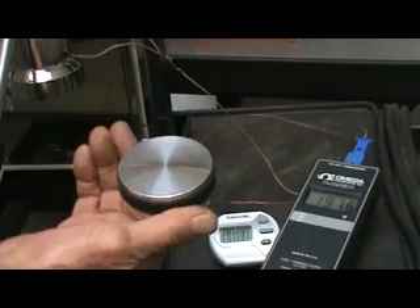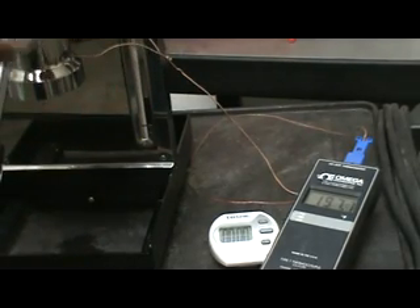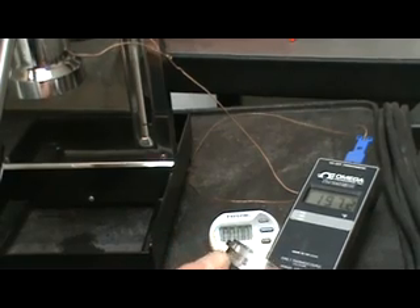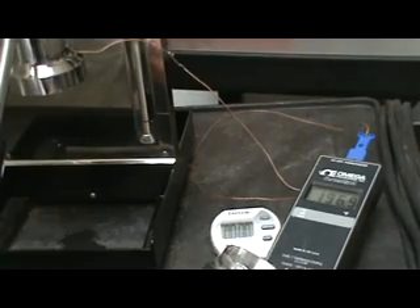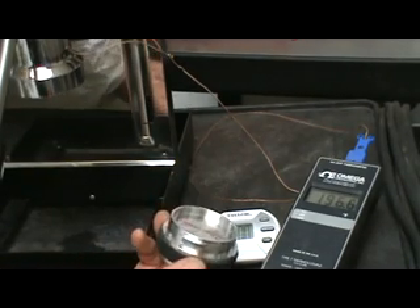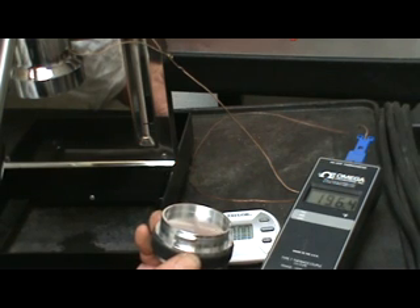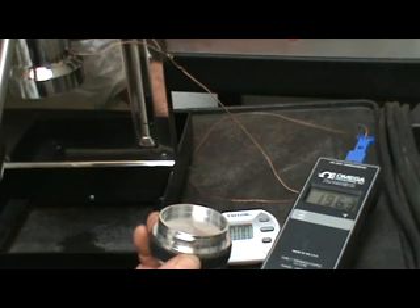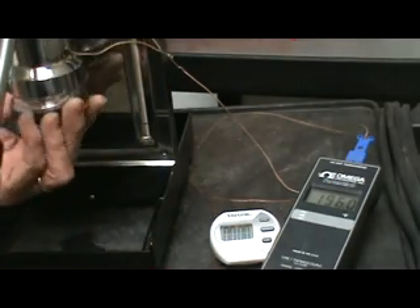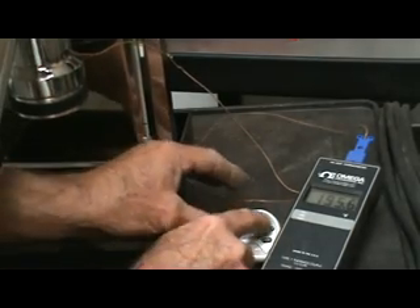Basically, it works on the principle of a heat sink. This is almost 8 ounces of solid aluminum, machined to fit in the group simply. We have a silicone band around it so it doesn't get too hot to your fingers. We're down to 196, so let's go ahead — I take it, lock it in, and start the timer.